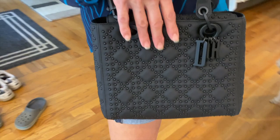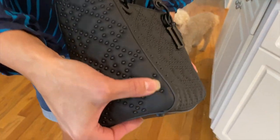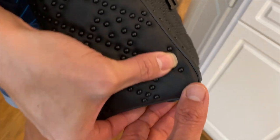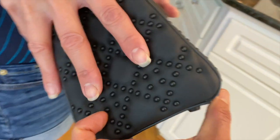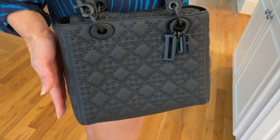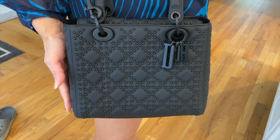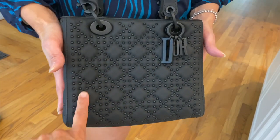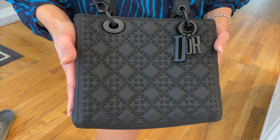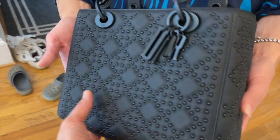There's a little bit of creasing here, but you can barely tell. That's the only imperfection I've seen — it's not really damage, it's just from use. I'd describe this as pristine; it's in excellent shape. I'm going to get a bag organizer for it, and I'll use stuffing when storing it.